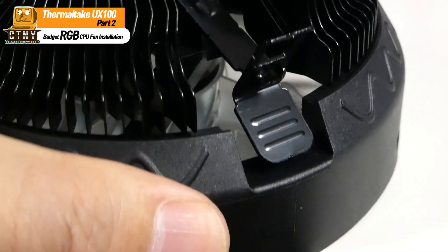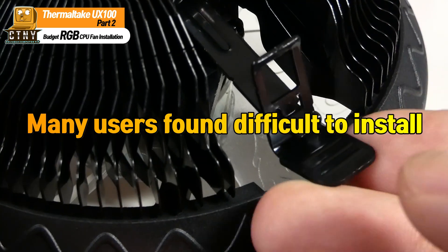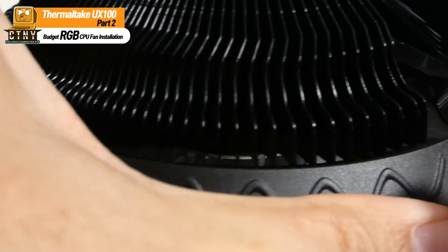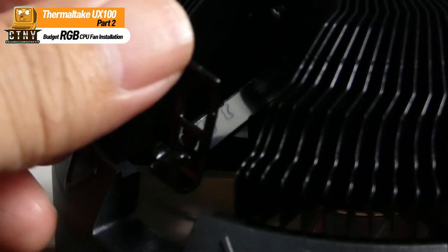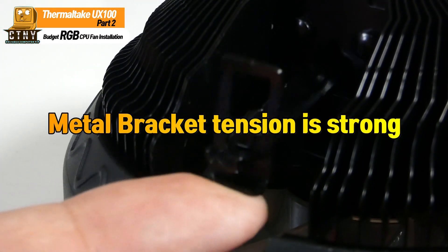Now, let's take a look at what many users have found difficult. When installing the cooler on the bracket, the tension of the metal bracket leaked too much during the heat sink, so it was not easy to latch the cooler by hand. It wasn't a simple touch-and-go session.